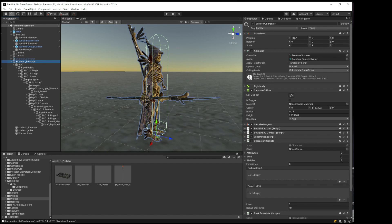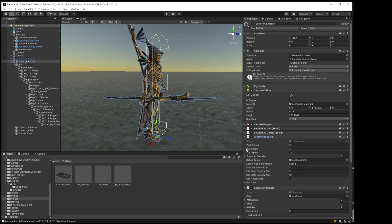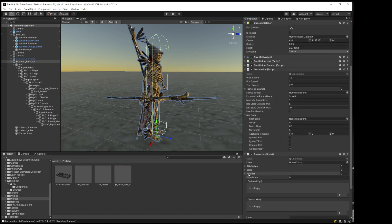Under locomotion it has aim data. We want to make the root bone this spine — Spine 2. This is what is going to be rotated in order to aim. We'll start the weight off at 0.5, and we should make it at least a 30-degree angle. We'll leave the rest the same for now — we're not really going to know if this is going to work until we try it.